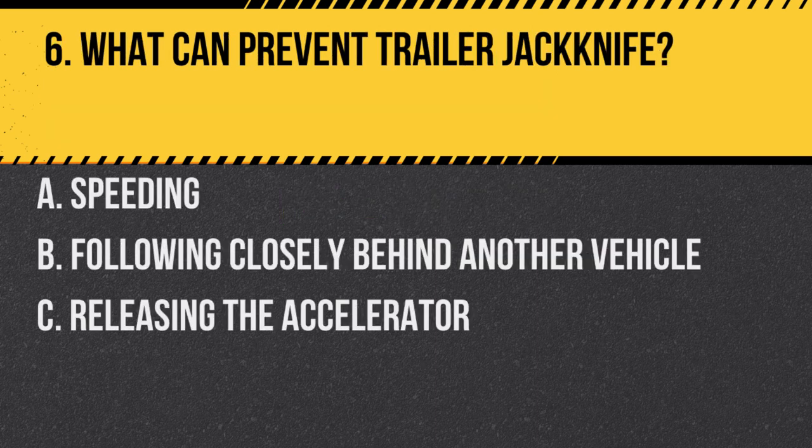Question 6. What can prevent trailer jackknife? A. Speeding. B. Following closely behind another vehicle. C. Releasing the accelerator. Answer: C. Releasing the accelerator. By releasing the accelerator, you reduce the power, which can help prevent trailer jackknife.